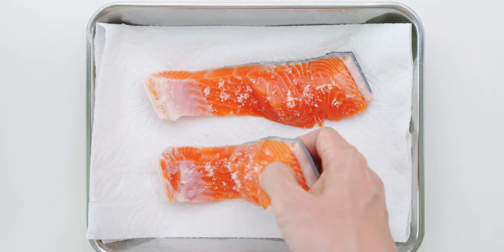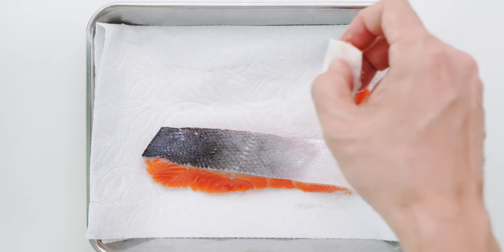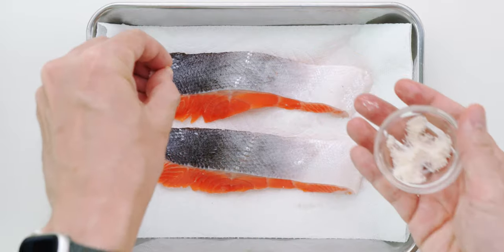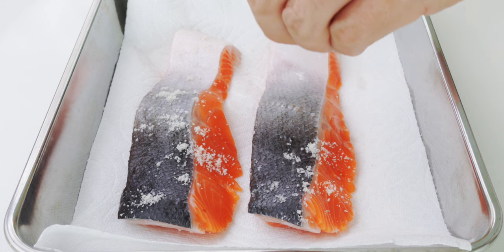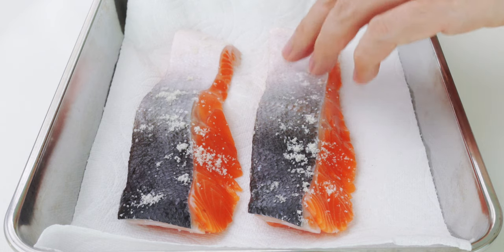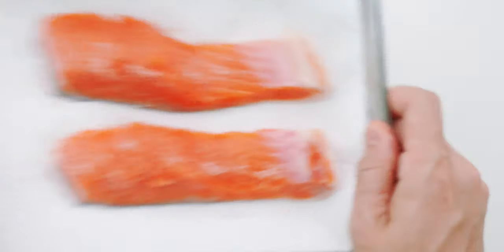By the way, I'm using a type of sea salt called mojio that's infused with seaweed. It's loaded with umami and it's gonna impart this onto the salmon. I'm using ginzake or coho salmon today because it's loaded with fat at this time of year, and I love the vibrant hue, but other types of salmon will work fine. Now we just have to cover this and refrigerate it overnight to cure.